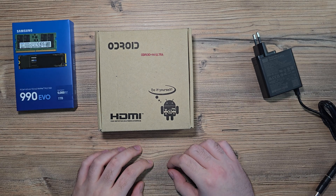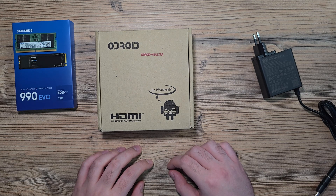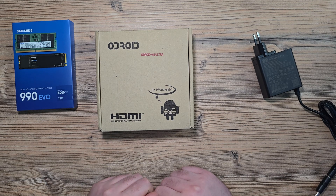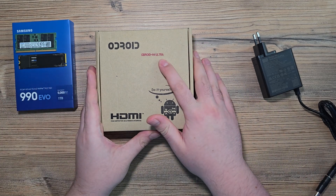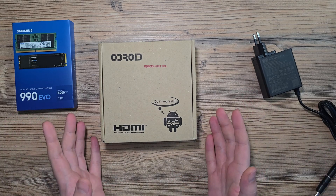Hello, I'm Adam, and in this video I will show you a very nice replacement for the CWWK mini PC. I'd like to present our best N100, N97, or N305 processor board — this is the Odroid H4 Ultra. Let's unbox it.